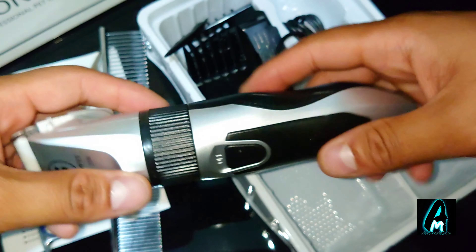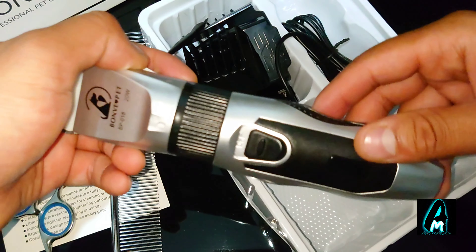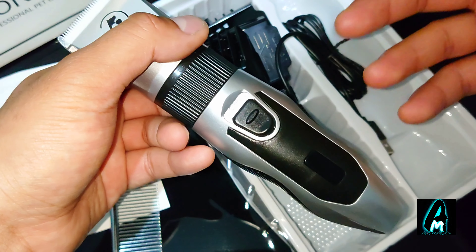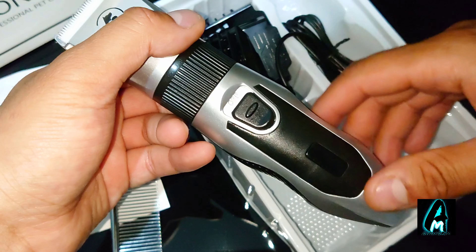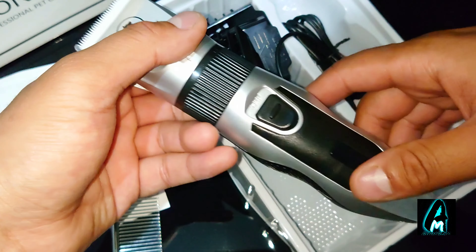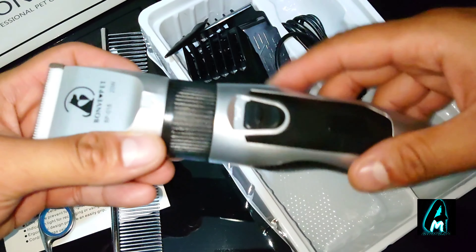It also has a built-in 2,200mAh lithium battery. That gives you around 3 hours of usage at 7,000 RPM, and 5,000 RPM gives you around 4 hours of usage time. It requires around 4 hours for a full charge.